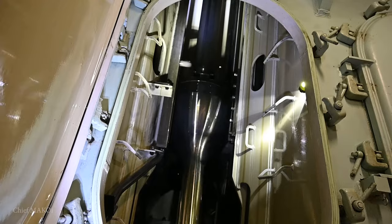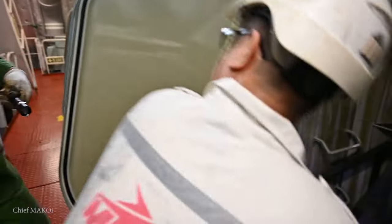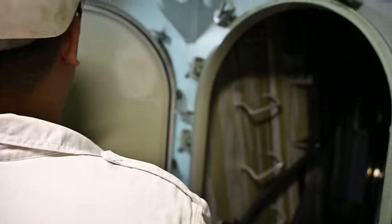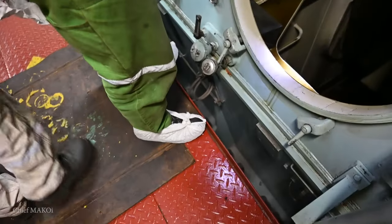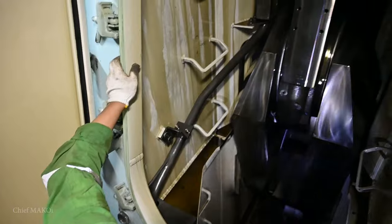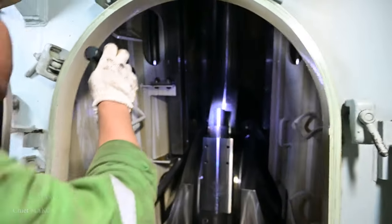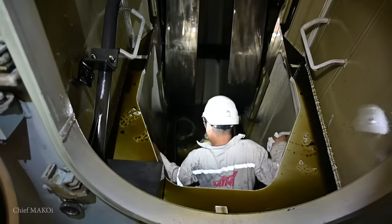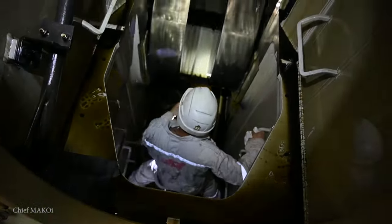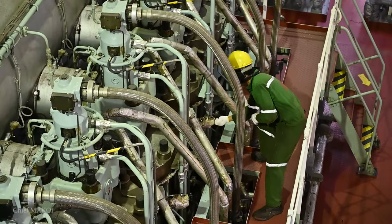We have taken this instance as another training opportunity for our cadet, so he could experience first-hand how to take the deflection readings inside the engine's crankcase by himself. Before we started this procedure, we had already secured the necessary precautions and preparations like the enclosed space entry permit, locking and tagging the starting mechanisms, and opening the indicator cocks, among other things.